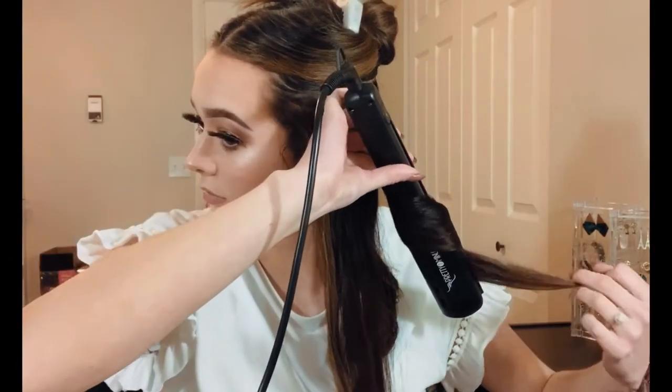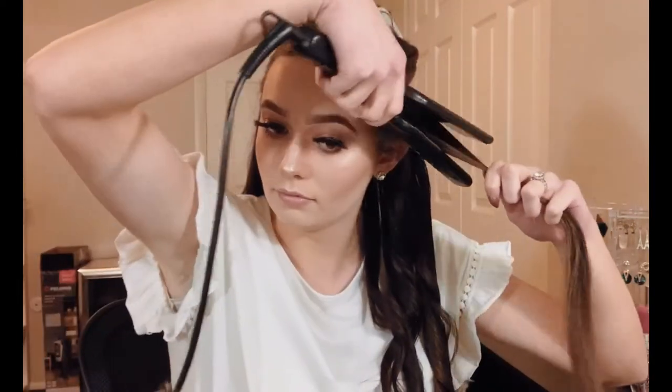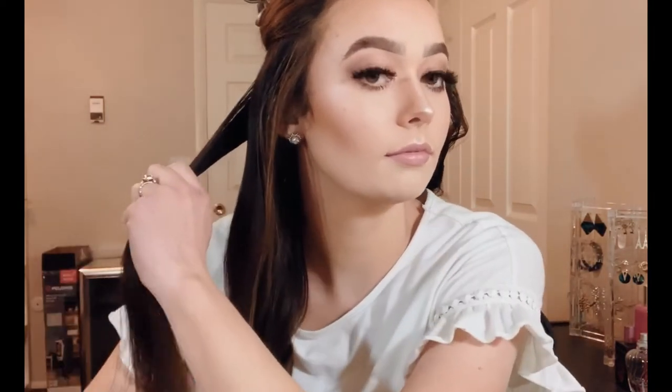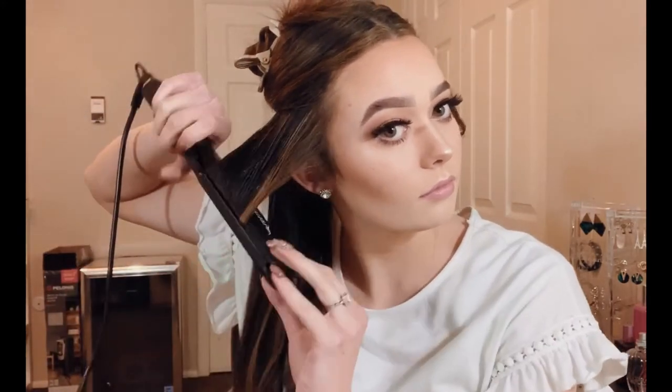I'm curling the very back section first, and I always like to throw it behind my shoulder after curling so I know what I've already done. Just go through and curl each section. You do not want to comb through them right away — let them cool down before running your fingers through. If your hair tends to hold curl pretty well you can run your fingers through them sooner, but my hair really hates to hold curl, so I wait until I'm completely done.